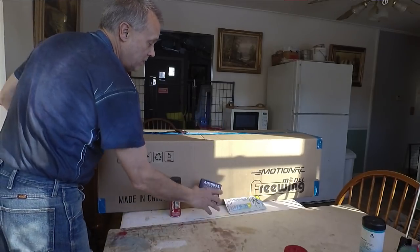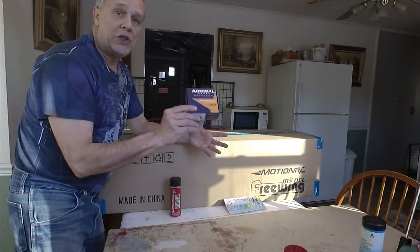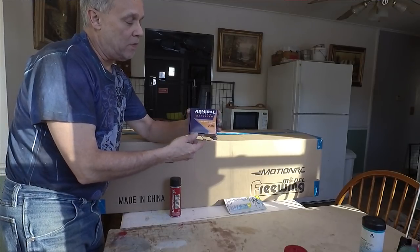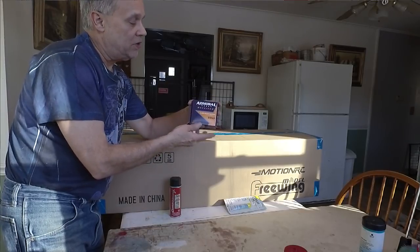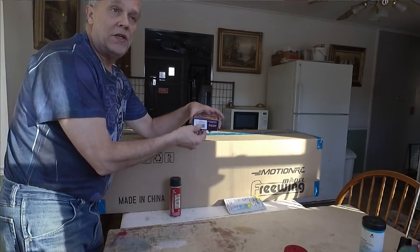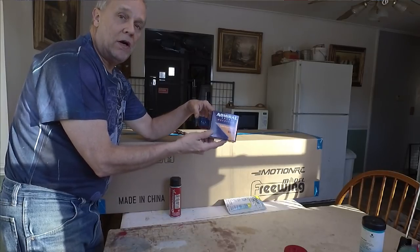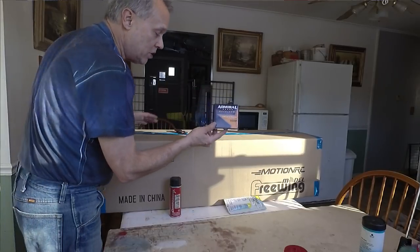I also got one of the Admiral receivers that they've been advertising. From what I understand, Lemon makes it, but they went in and worked with MotionRC on the technology. MotionRC wanted some specific stuff done, so this has really been kind of made for them. It's got stabilization, a panic switch, and three different modes. We're going to check this thing out. It's supposed to be compatible with my Spektrum.